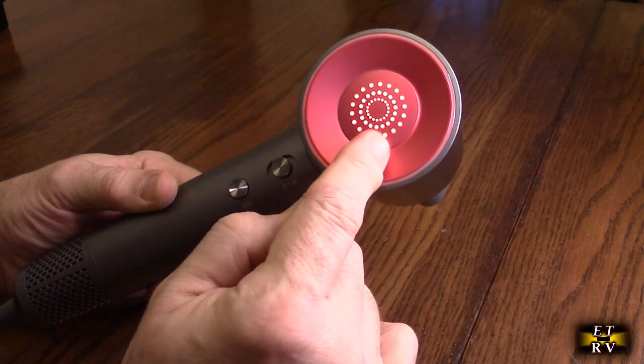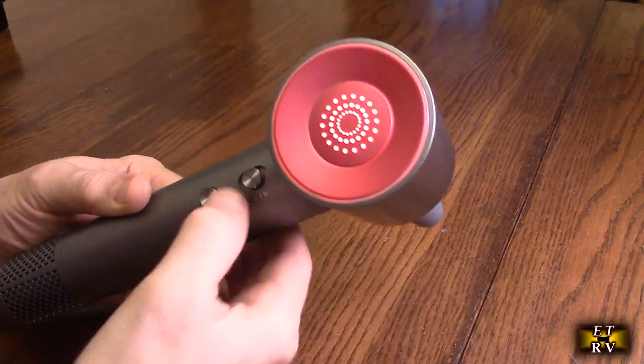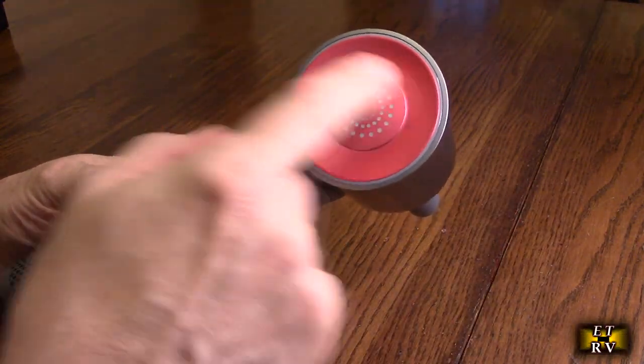Hit it again and you see red, then hotter air comes out. Really really cool — I love that display.